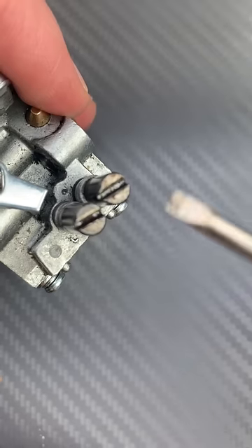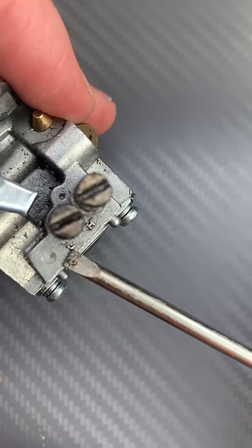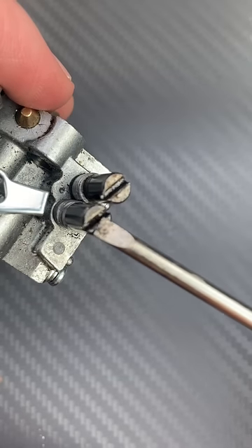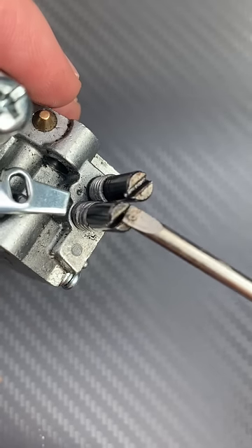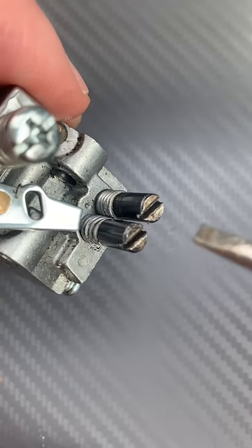That's kind of a standardised factory setting. Some people do one full turn on the H and one and a half turns on the L, but if you do one turn each then you can start from there, start your engine up, and then do some minor adjustments when the engine's running.